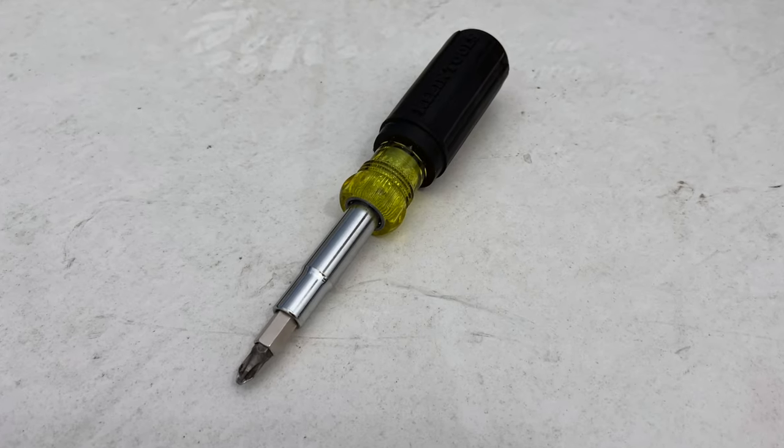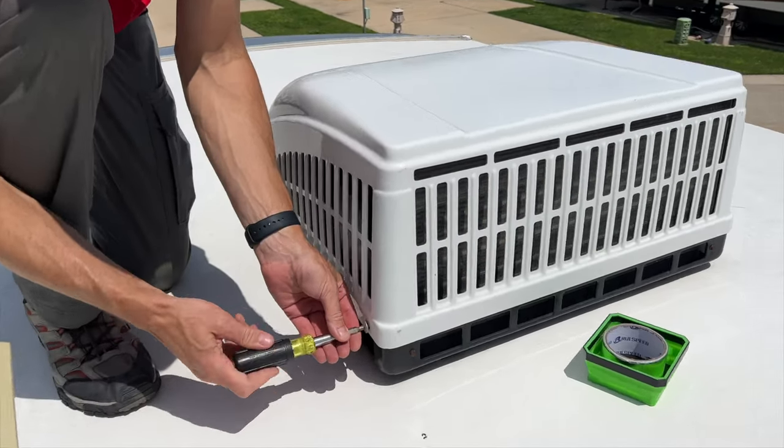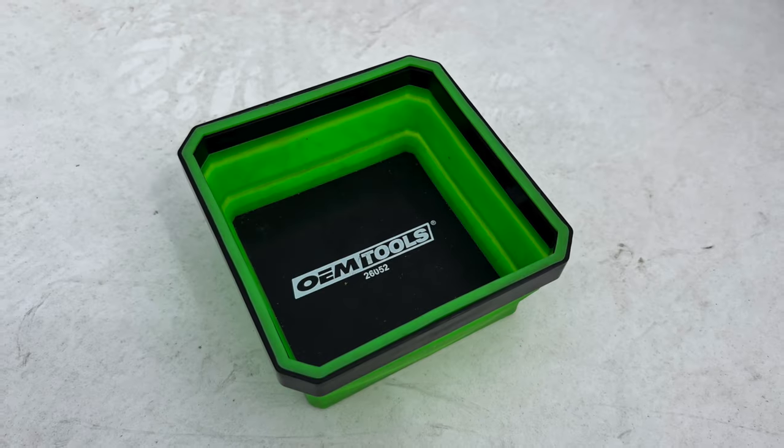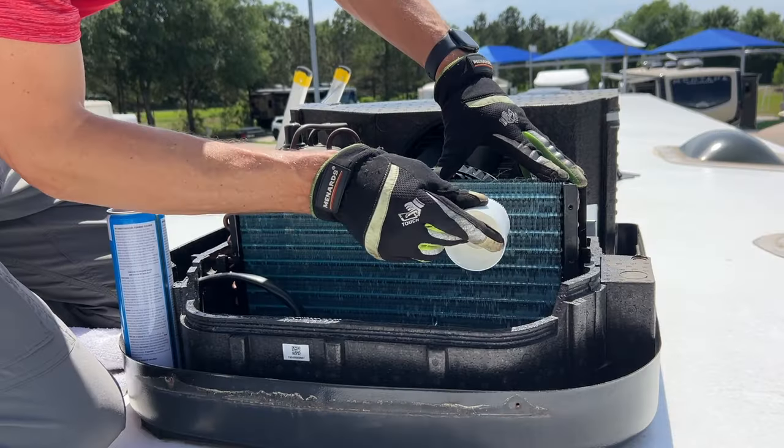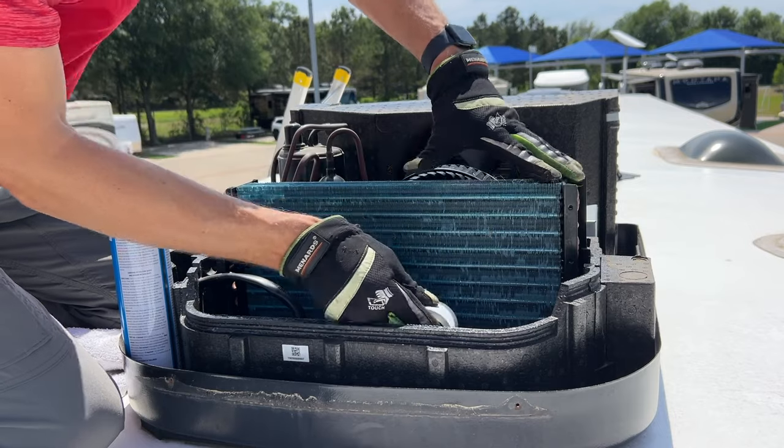First, let's go over the tools and cleaning supplies you need for the job. The first one is a Phillips head screwdriver — on the air conditioner this will take off the top and the pieces on the inside to access all the parts you want to clean. You want somewhere to put your screws; I use little magnetic cups. The last thing you want is your screws running off the roof. I also keep a good pair of gloves so when I reach inside the coils I don't cut up my fingers, because those things are sharp.